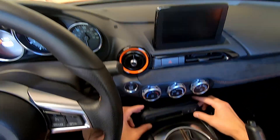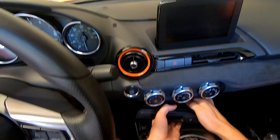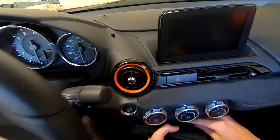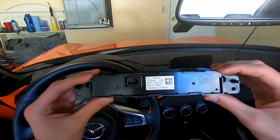Once you have pulled this part forward, there is a little tab at the back — that's the power for the lights and the heated seat switches. Just push the tab down at the top and then this harness should remove freely. Now that we're looking at the back side of this panel...